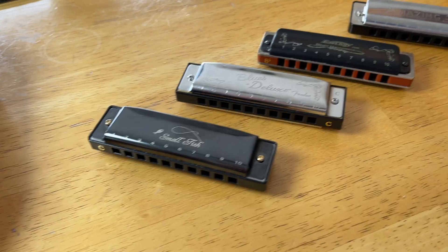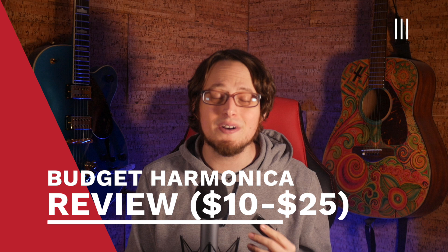I bought five dirt cheap harmonicas. Let's see if they're any good. Hey guys, I'm Jonah Fox. Today, I'm going to run through five different harmonicas ranging from $10 to $25 to see if any of them are even slightly good.